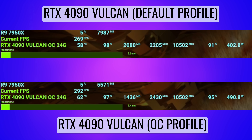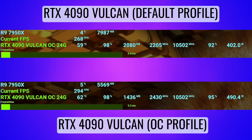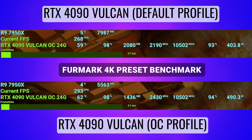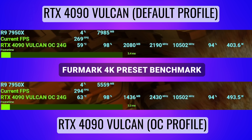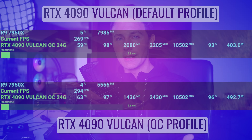As we can see here, 500 watts and we're gaining 8 FPS on this FurMark benchmark, and this is the best case scenario for overclocking on an RTX 4090. In games, even at 4K, we're starting to be CPU limited, so overclocking makes even less sense when it comes to playing games.